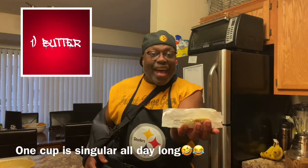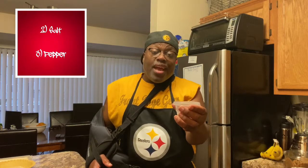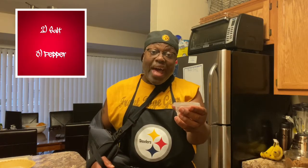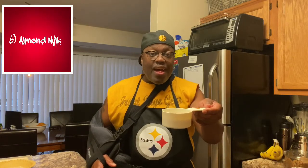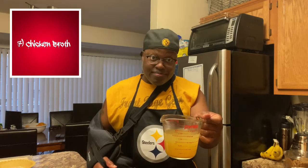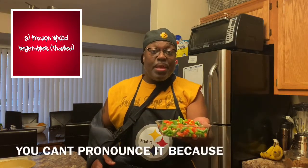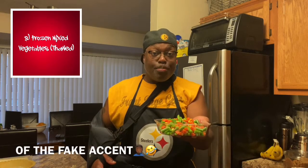One-third cup of butter, a tablespoon of salt, and a quarter tablespoon of pepper, one-third cup of flour, one-third cup of chopped onions, and three-fourths cups of almond milk.